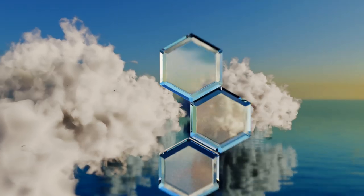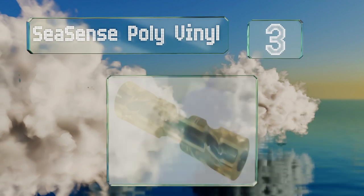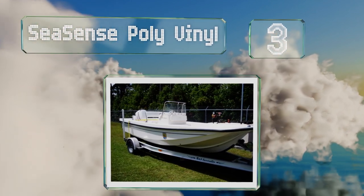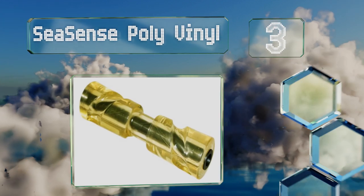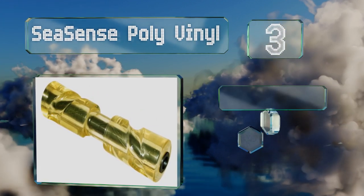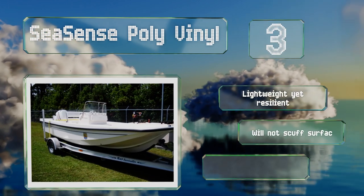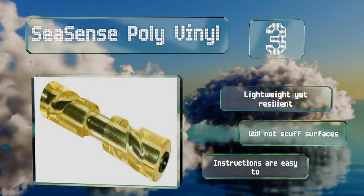Nearing the top of our list at number three, the grooves of the Seasense polyvinyl help to center your vessel properly for quicker launching and reloading, giving you more time on the water. It's UV resistant and can be counted on to hold up under a wide range of temperatures. It's lightweight yet resilient and won't scuff surfaces, and the instructions are easy to follow.